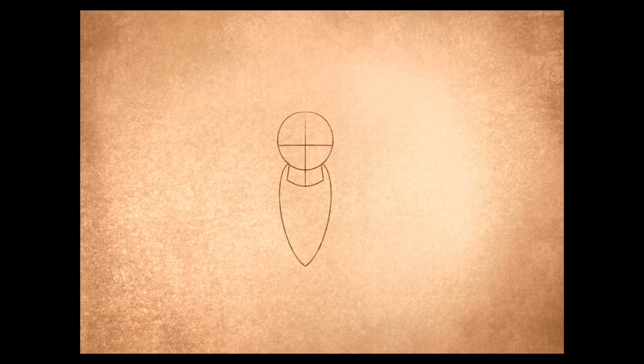Alright people, how to draw an old school moth design. Let's start with a circle and a cross — make sure the cross is just a little bit lower than halfway. Control a little box shape underneath.